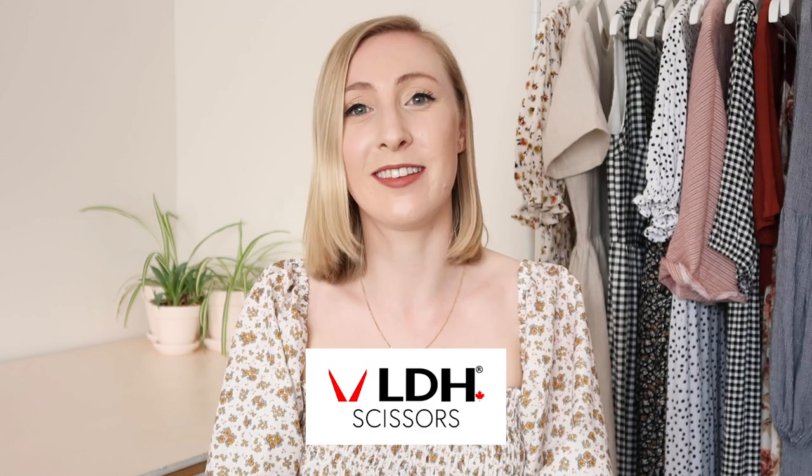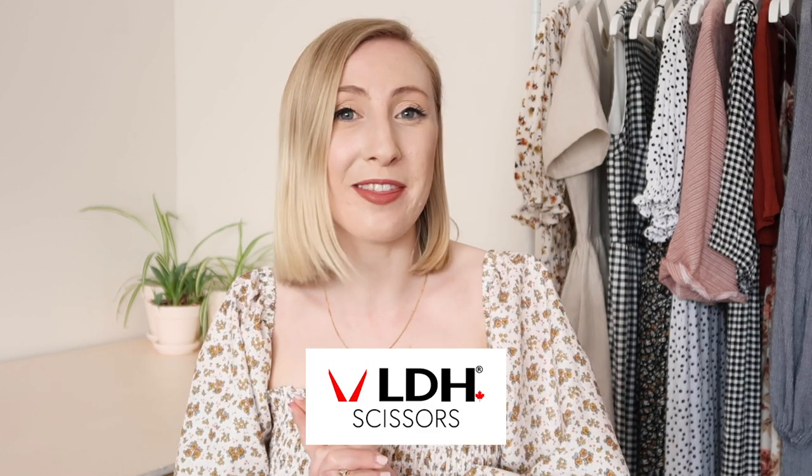Hi everyone, I hope you're all well. Today I'm going to be sharing a tutorial on how to make this amazing puffy sleeved shirt dress, which is literally made up of just four rectangles of fabric. This dress is heavily inspired by the Atlanta dress by the brand Sleeper, but I've seen so many variations of this dress all over the internet and thought it was high time I had a go at making it. Also, this video is kindly sponsored by LDH Scissors. So let's jump in and let me show you how to make this dream puff sleeve dress.